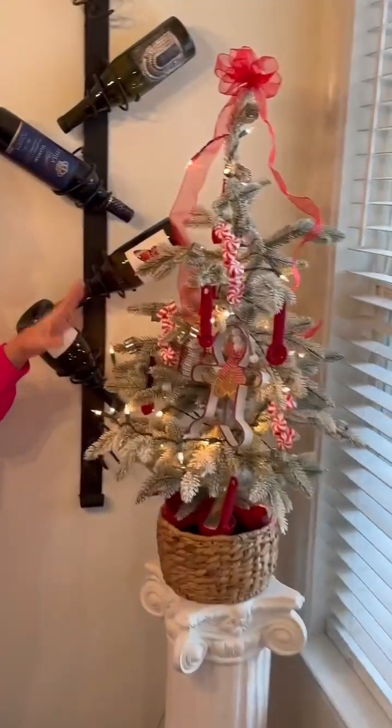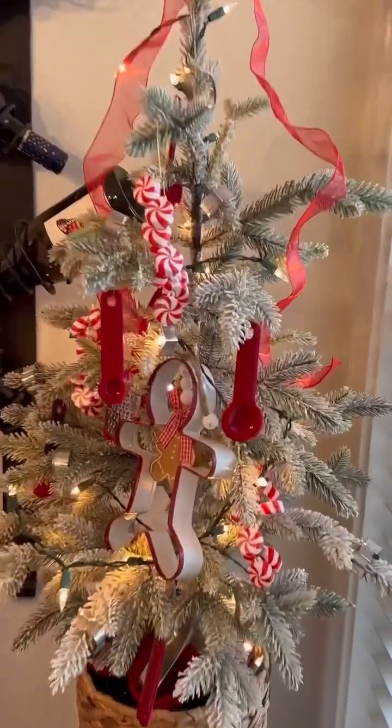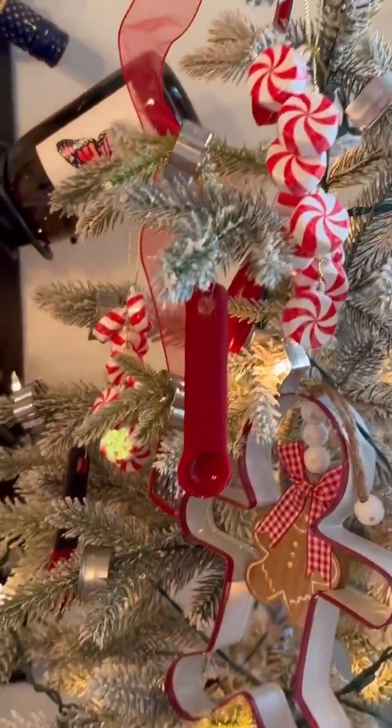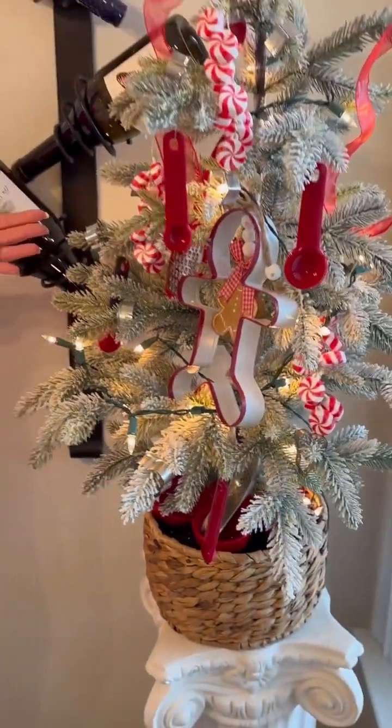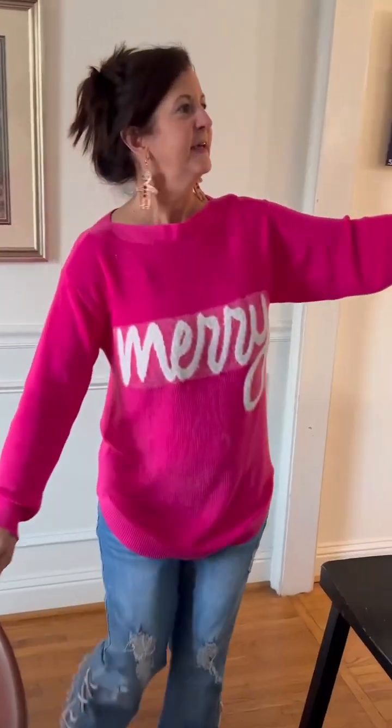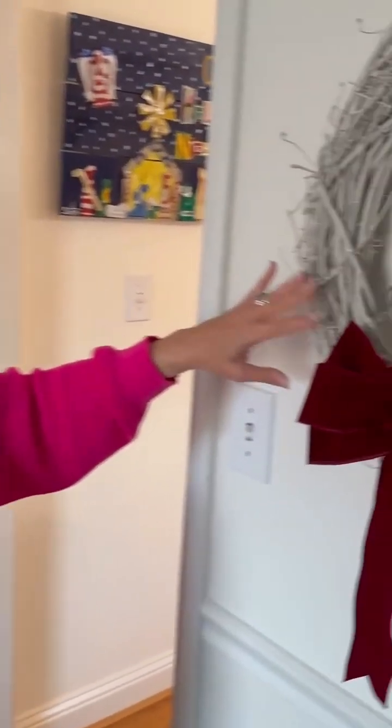This is my kitchen tree. I made this about two years ago when I started working for Mama Sue and Miss Annie. I thought it was so cute to have a Christmas tree in the kitchen decorated with kitchen utensils. I think it turned out super cute. This I made last year, and this I made last year too.